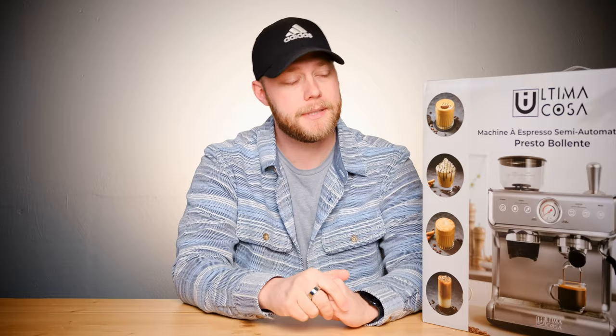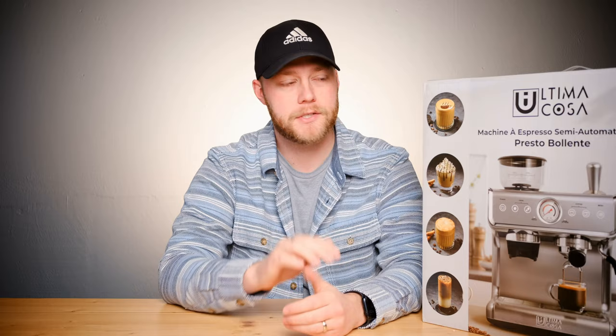Obviously a lot depends on the bean you use and the various factors we went over today. In my opinion, this machine holds up pretty well against the Breville lineup, and I'd argue against the DeLonghi lineup as well. The price is pretty good, and of course you'll be saving on all that Starbucks throughout the year if you're anything like us. If you're interested, click the link in the description for a percentage off.